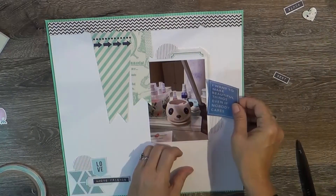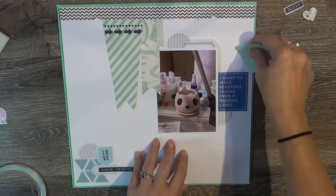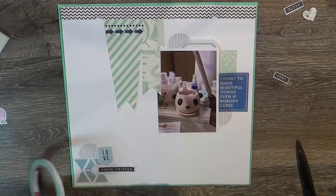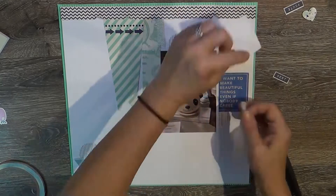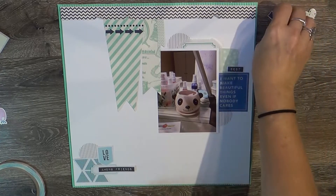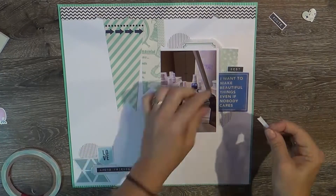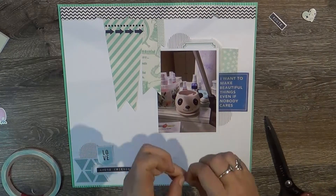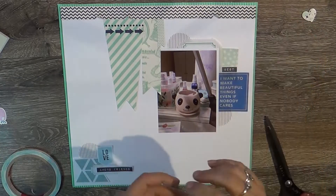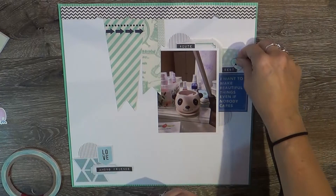On their cut-apart sheets they usually have some typed text, and I fussy cut those out as well. There's a vellum piece that says 'I want to make beautiful things even if nobody cares' — it was in the box; I believe it's Maggie Holmes. Also in the box were the two-by-two squares from Turn the Page by Page Evans, which I added to look like a scrap behind my photo and to give a resting area for more cut-apart labels.